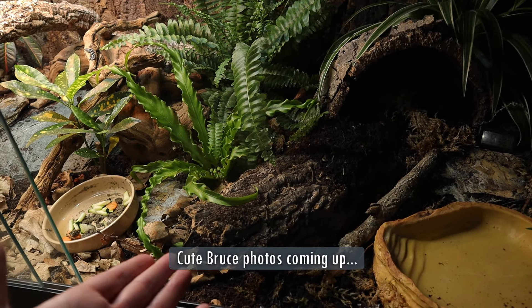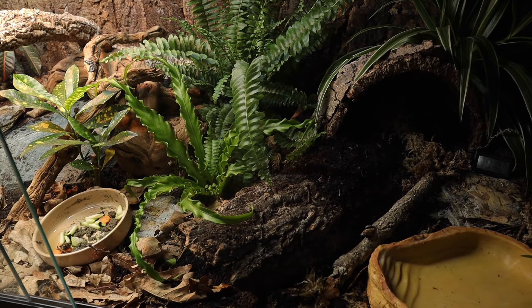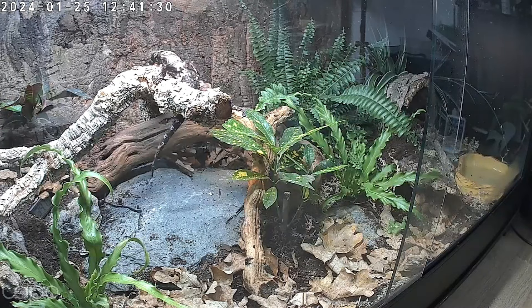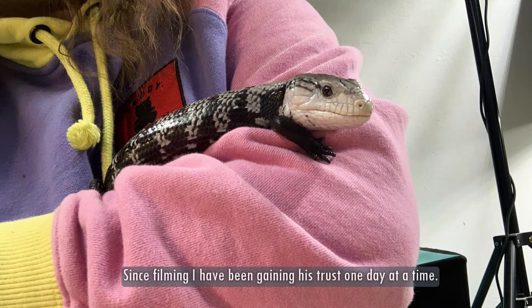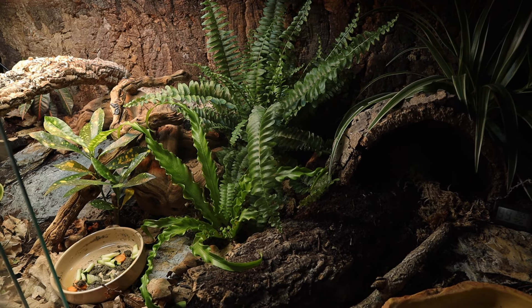I guess we'll end this video with Bruce hiding, because that's been pretty much the theme of the whole video. But it's accurate — it's reality. I haven't wanted to force him out. I'm sure before this video goes out there'll be an introduction video so you can properly meet Bruce — though I haven't filmed that yet because he hasn't been coming out. So the schedule of these videos will be very different and really depends on how Bruce is doing and how much he's happy to come out for filming. Thank you for watching. If you want to learn more about geckos, skinks, ants, snails, and all sorts, please subscribe.